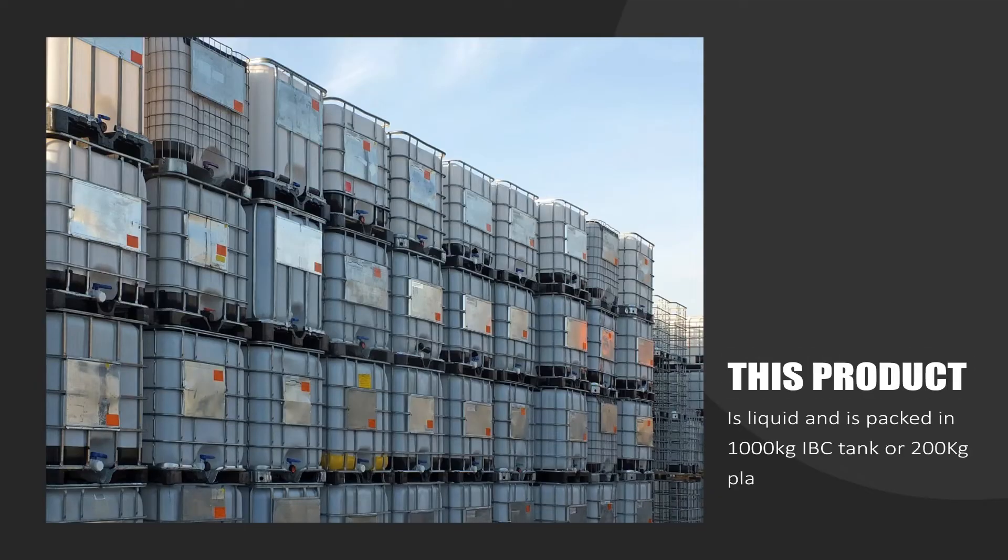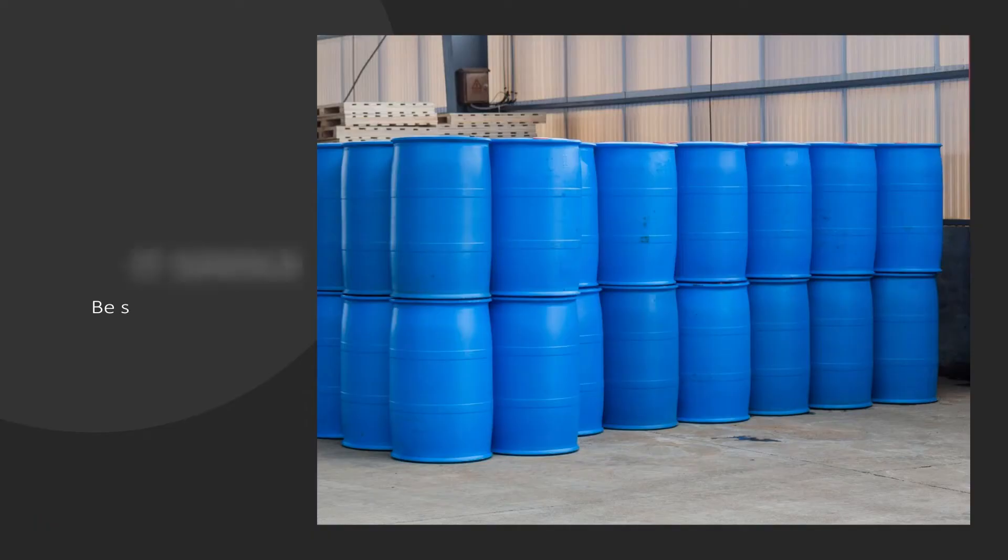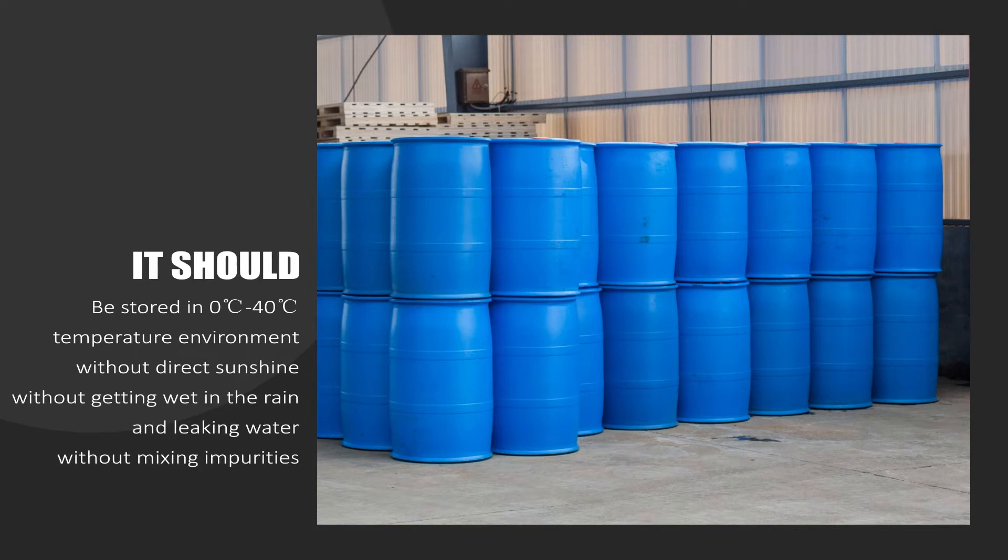This product is liquid and is packed in 1,000 kg IBC tank or 200 kg plastic drum. It should be stored in a 40°C temperature environment, without direct sunshine, without getting wet in the rain or leaking water, without mixing impurities, and without evaporation of water.